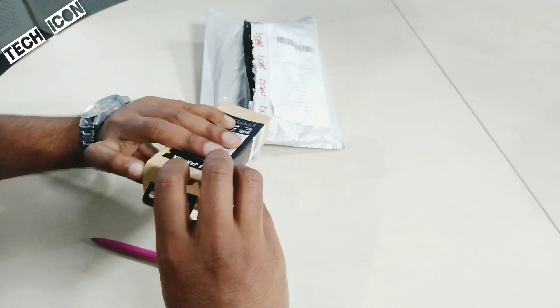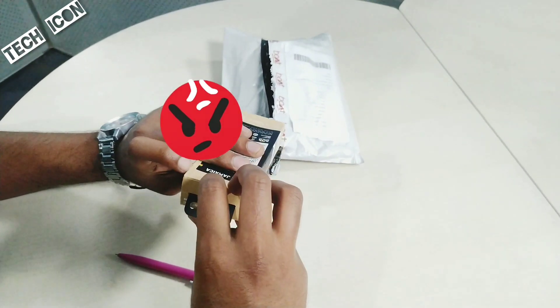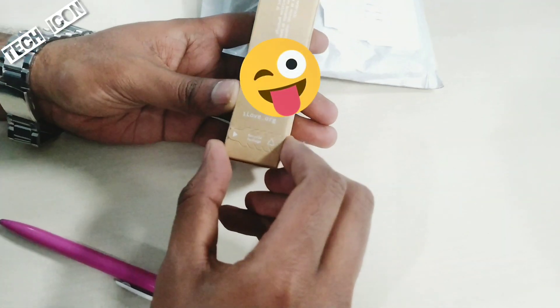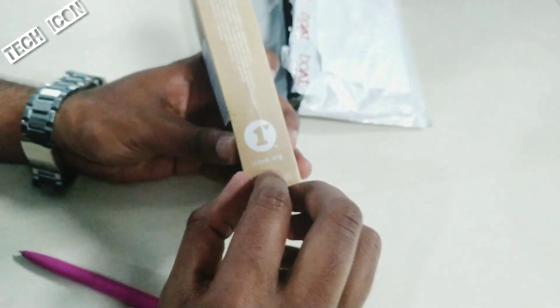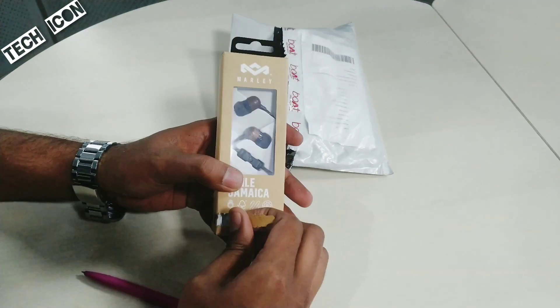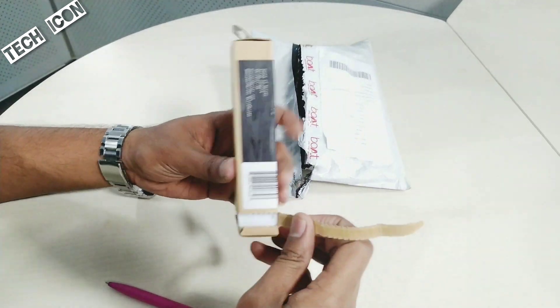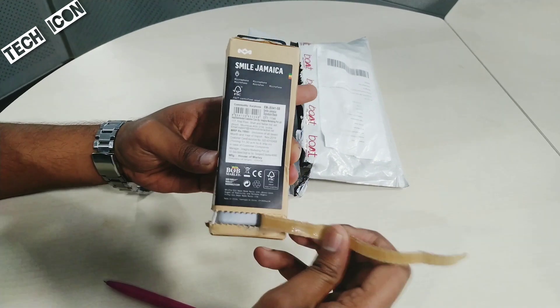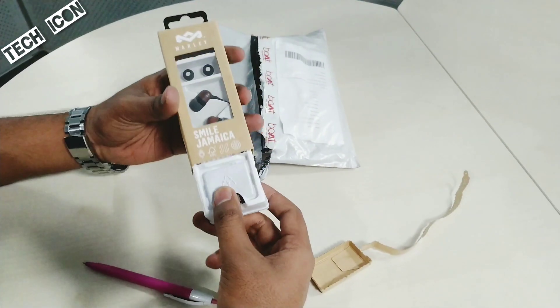There is also an earphones here. Let's open this. It's open here. If you have earphones, you can open it here. You can use it here. I don't think you're confused. You can open the box. There are a lot of things in the separate strap. Let me try to open it.